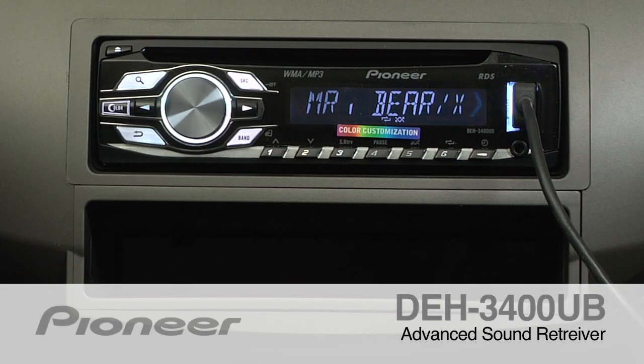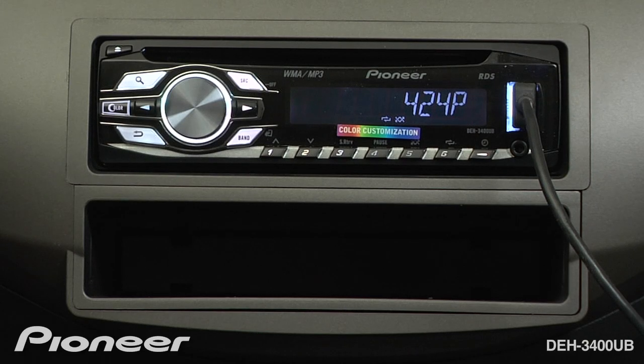Pioneer's Advanced Sound Retriever can restore your compressed audio to near CD quality sound. Audio sources include MP3s or WMAs burned to a disc, on a thumb drive, or on your iPod.